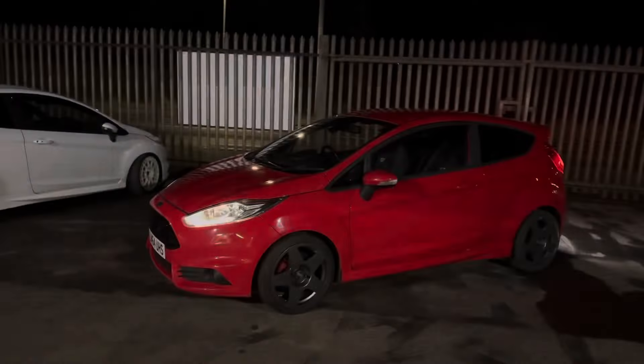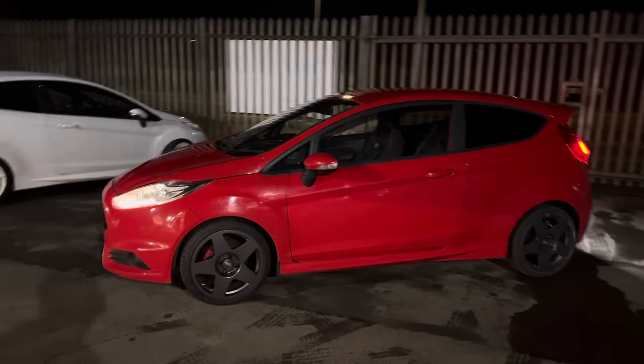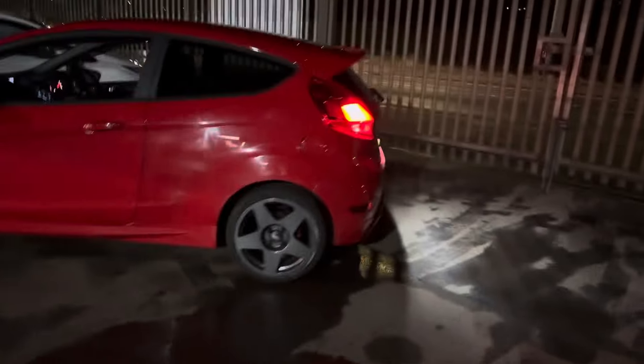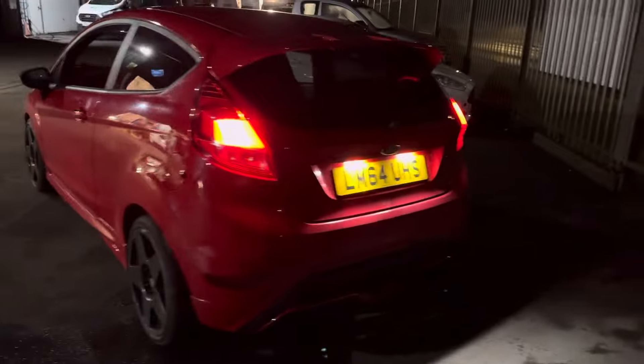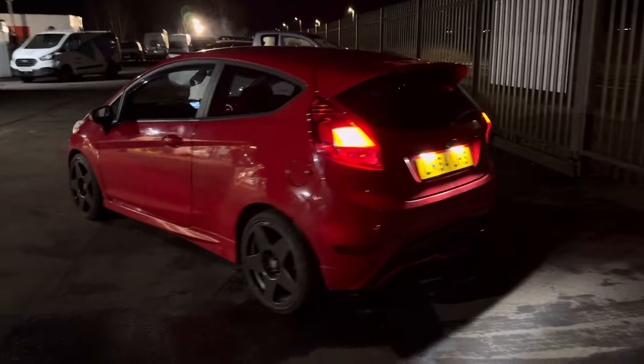Just some cheap pads for now, because down the line we might look into doing the likes of drilled and grooved discs with better pads — but for now we just need it on the road. And just like that, everything it was failed and advised on has been sorted. Dale even had some LED replacement bulbs so we'll swap them in, and we'll get it down tomorrow for the retest.